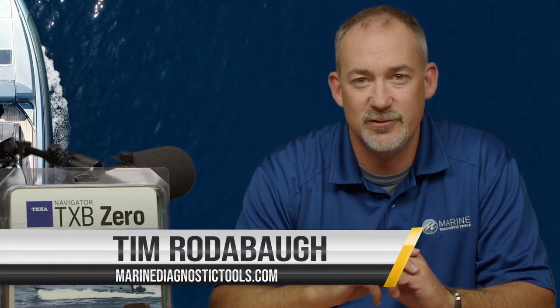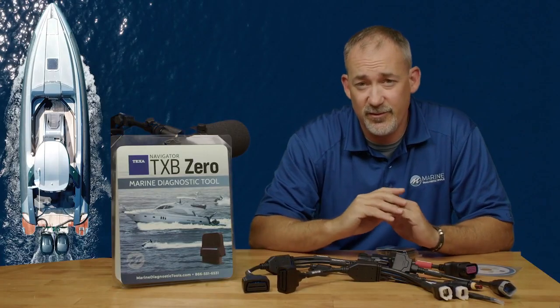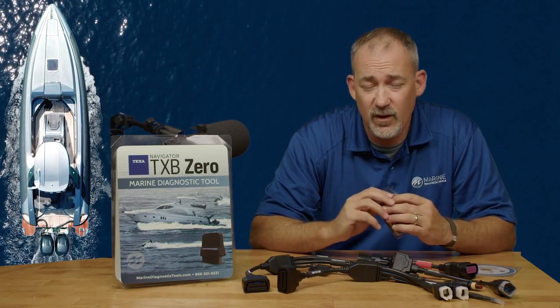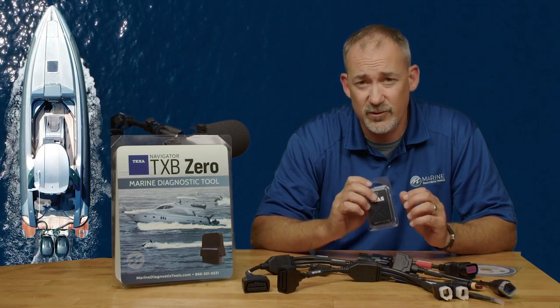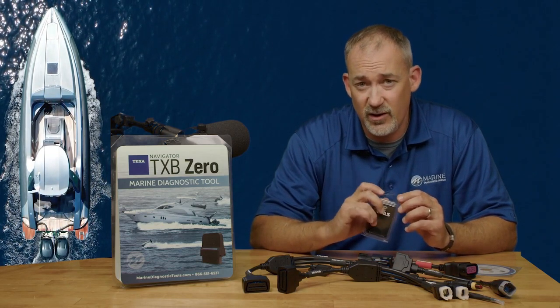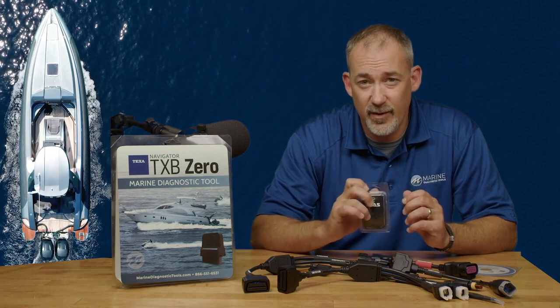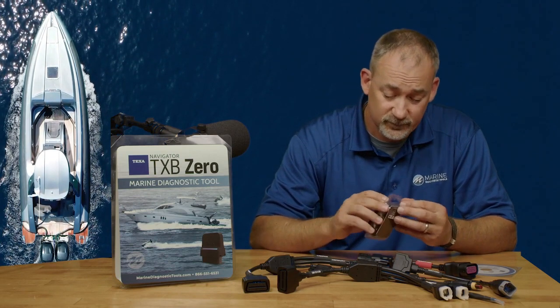Hey guys, this is Tim with Marine Diagnostic Tools and Diesel Laptops. Texas has come out with a brand new product from Cutting Edge — this is the TXB Zero. This is going to be a little bit different than what you're used to with the TXTs or the TXBs. It's a filtered-down product that's not going to break the bank — it's going to cover your outboard engines and your PWCs.